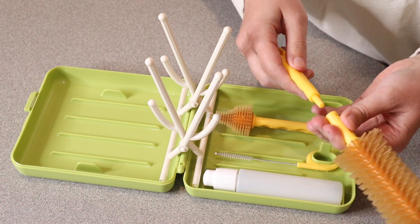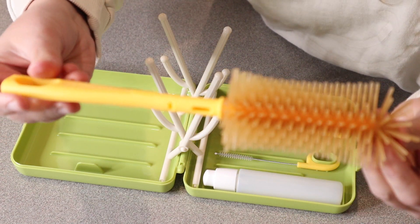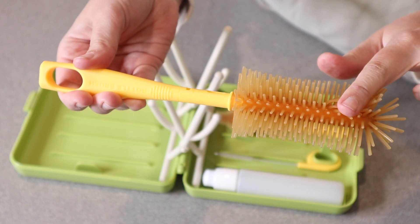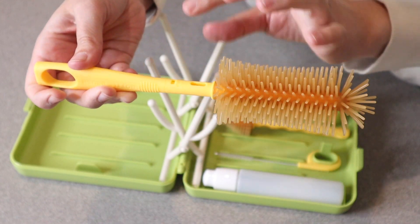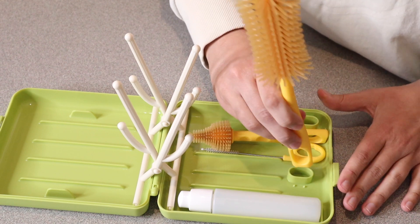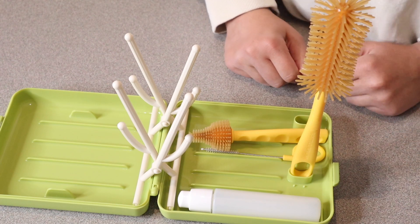This bottle brush does come apart just for easy storage, but you just click it together and it looks like this. It's a liquid silicone brush — you just shake it to dry and detach the handle to assemble it back into the package. I really like that while you are opening this up to use it, you can actually place it right here so it doesn't tip over and doesn't get other pieces wet.